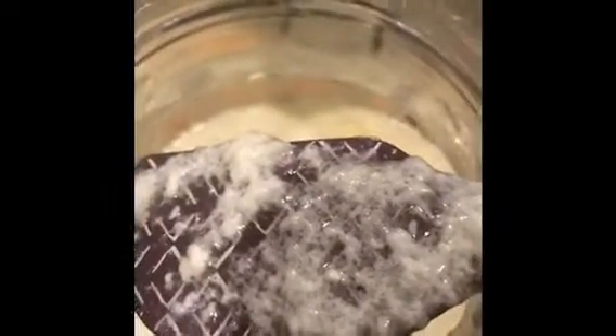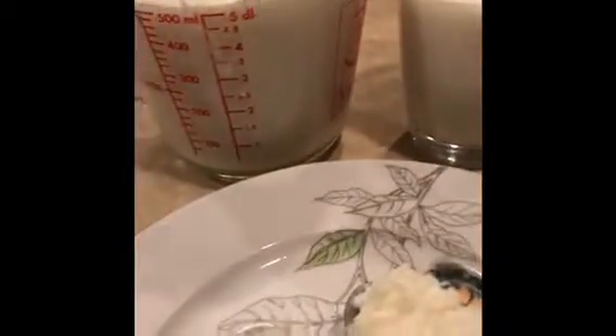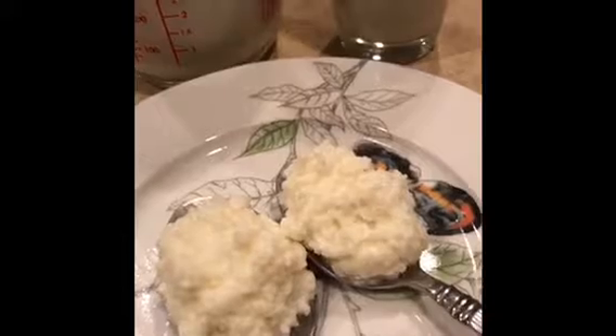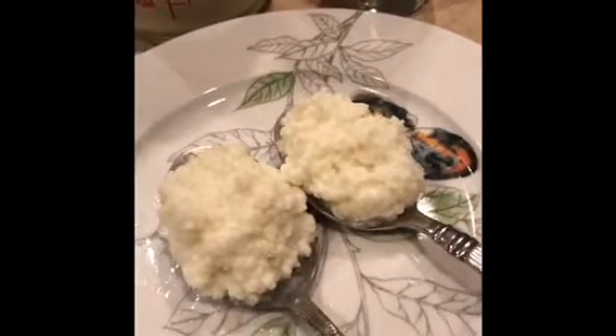Remember: about two tablespoons of kefir grains and three and a half cups of milk, and 24 hours later you have nice and thick kefir that now needs to be strained through a mesh strainer — you'll have your kefir and grains again for next time. This is how much starter we used for three and a half cups of milk to make about three cups of kefir. Two big overflowing tablespoonfuls of kefir grains, three and a half cups of milk, and 24 hours later you have your delicious, absolutely amazing probiotic drink.